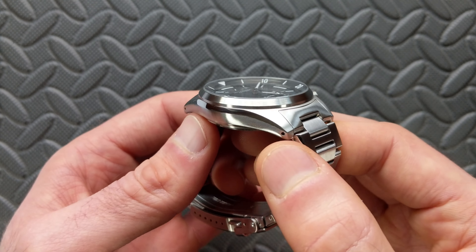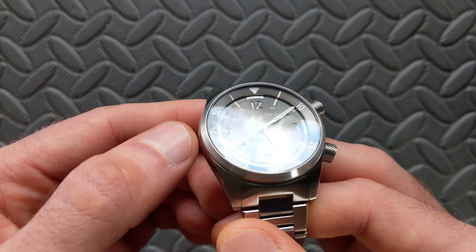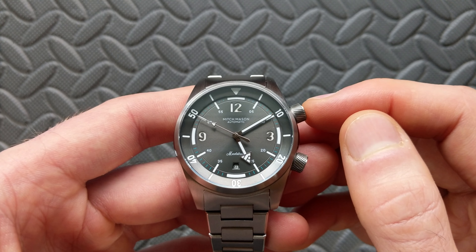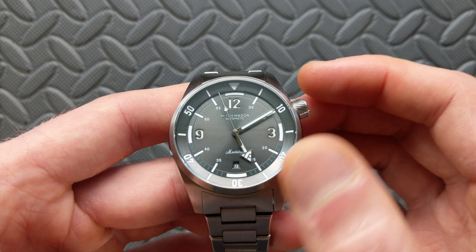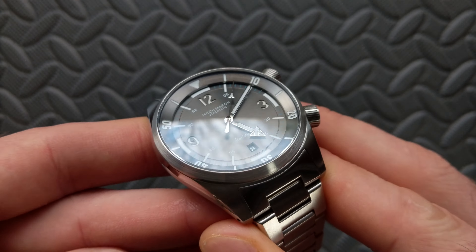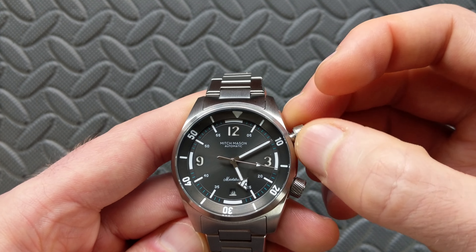Shifting to the bezel — the exterior bezel is fixed, with a nice step and chamfer that butts up against the crystal, with radial brushing around the perimeter. The actual mechanical dive function comes from this inner rotating bezel, which has five-minute markers all the way around, a crown pip at twelve o'clock, and is loomed. The patterning has radial brushing throughout, and it's a sloped bezel that almost gives a rehaut-like function. As expected for a compressor style, it rotates.